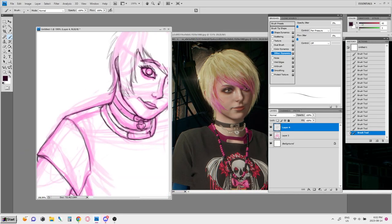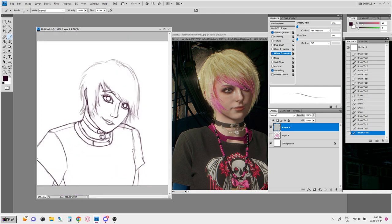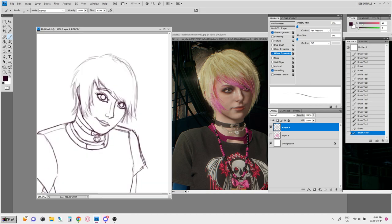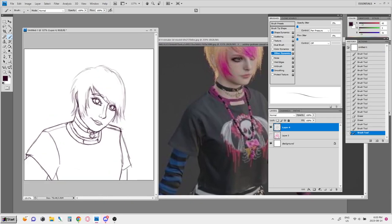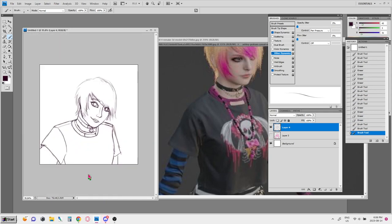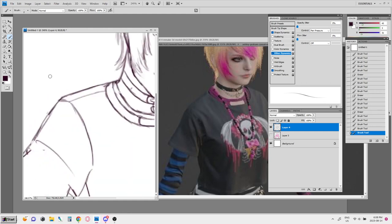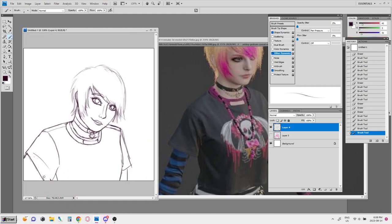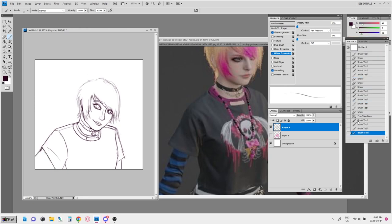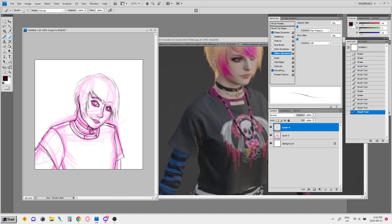In terms of her expression, I just had this vision in mind of a subtle, slightly pursed, lopsided, kind of cheeky smile and a wide-eyed look that I sort of associate with this mid-2000s time. I did not take a lot of pictures of myself back then, so I'm kind of just going based on what I saw from other people.